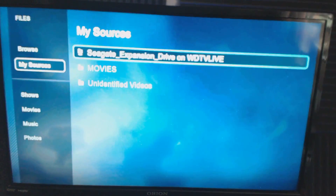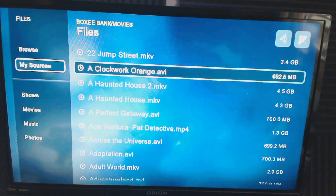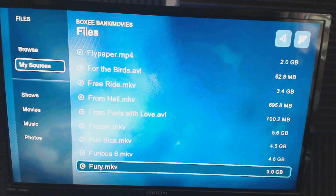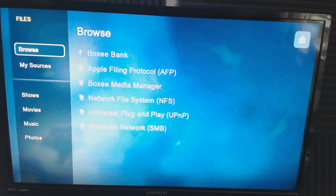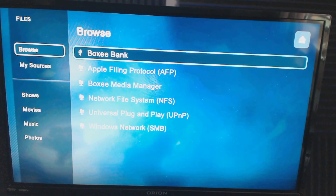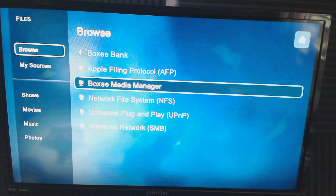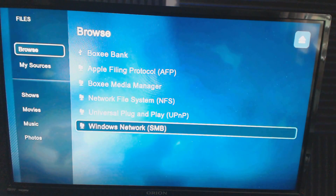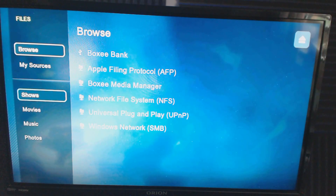In the Files section you can browse your movie collection in different ways. It scrolls very fast through everything. You can browse different sources — I have a USB external hard drive plugged in. It also supports Apple Filing Protocol, Boxy's own media manager, standard UPnP, network file sharing, and Windows network share. As long as it's on your network and you're a Windows user, you're in good shape.